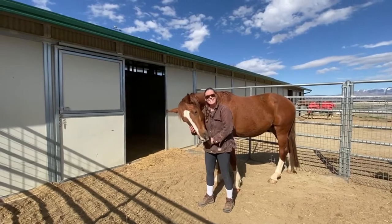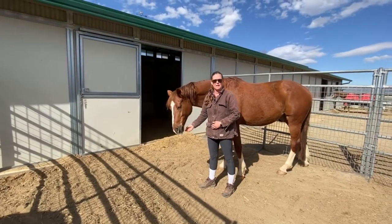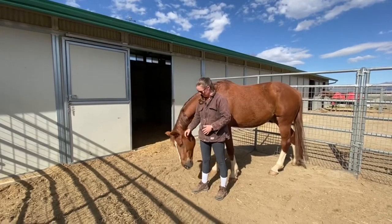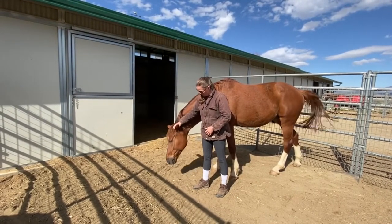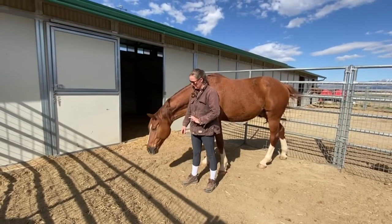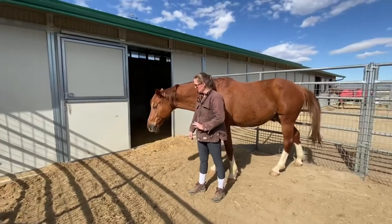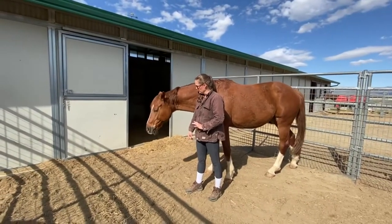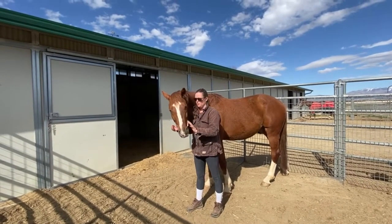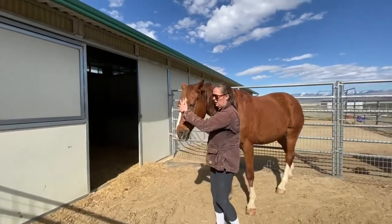That head shaking is a little bit of a release for him — he always does that right before he licks and chews. He's going to eat my cords because he likes to put everything in his mouth. This is a very oral horse. That's not him being naughty, that's just him processing. He'll get his nose all the way down to the ground.